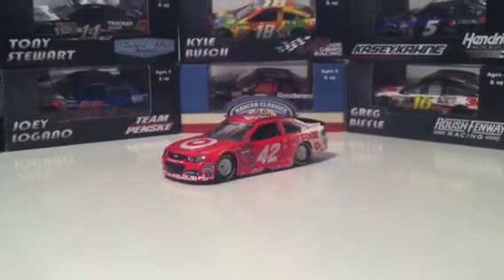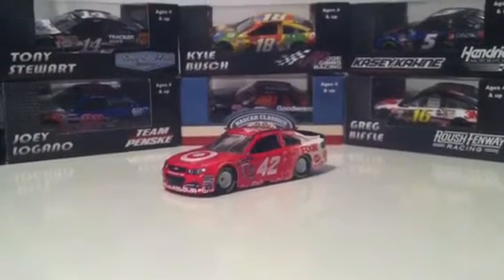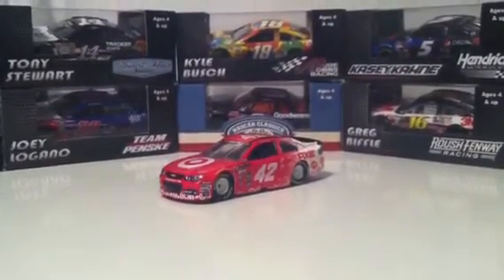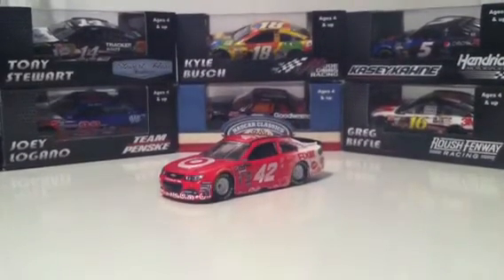I mean, why trade it in or exchange it for another one that's just going to be just as bad, if not worse, in quality? No point in trading those in unless it's really bad. But this is a really good car.